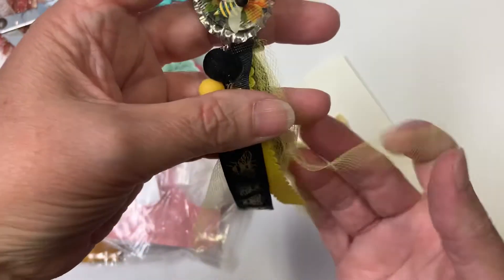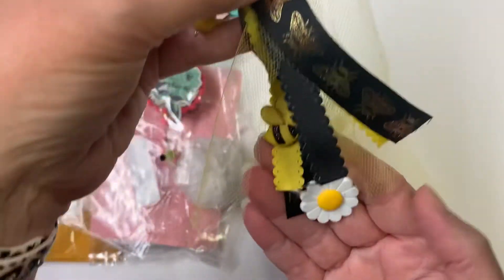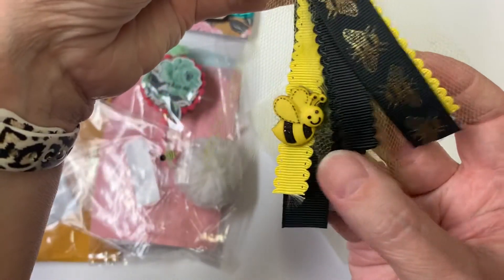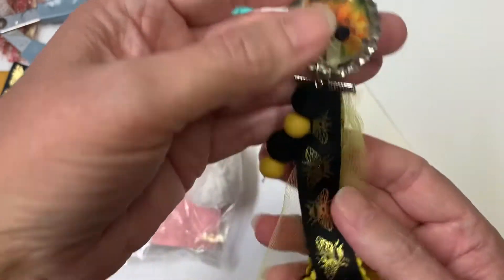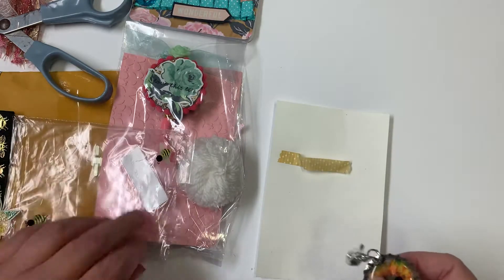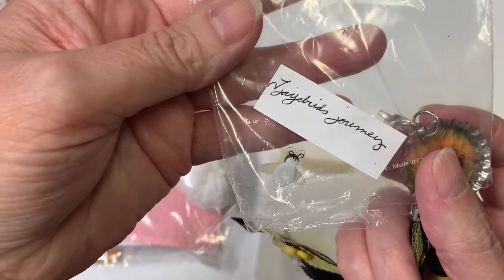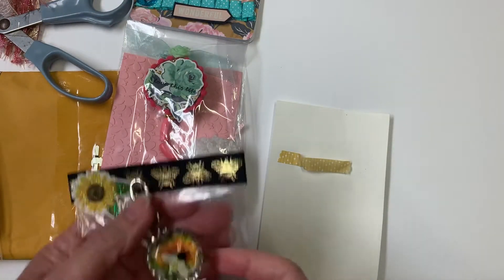It looks like she used some netting right here, with some beautiful ribbons that match. She has a little sunflower on the bottom — oh, look at the little bee! This is gorgeous, I love it. I hope I can find her channel so I can link it down below. This is the name that's on the back, so I'm going to see if I can find her channel and will link it down below too along with Sue's channel.